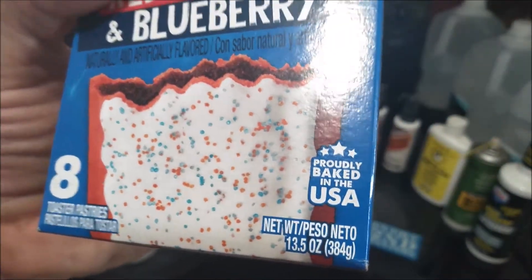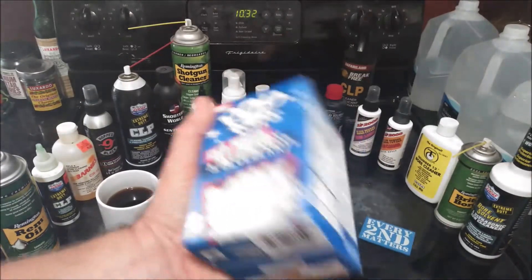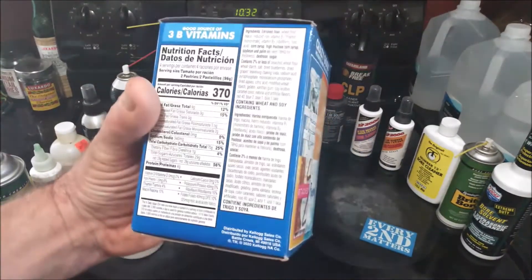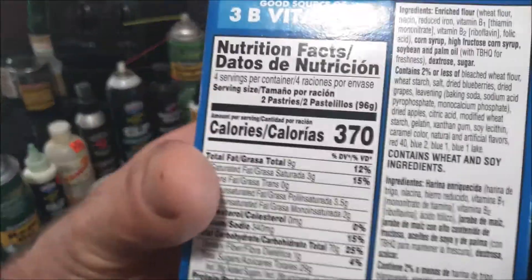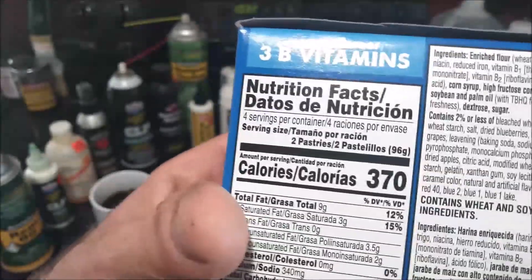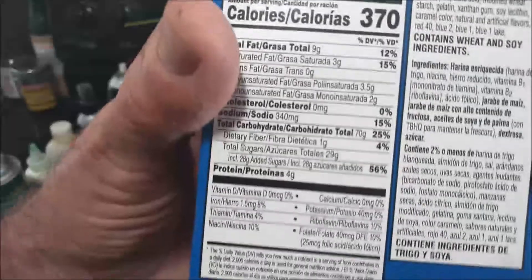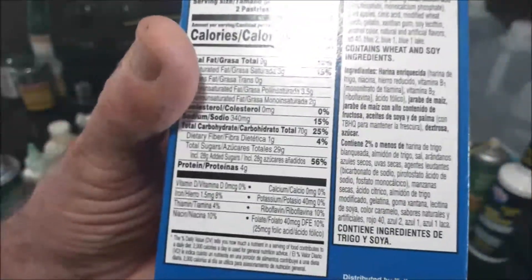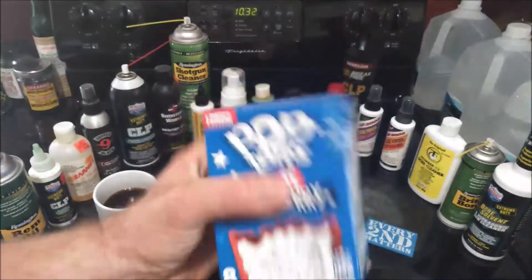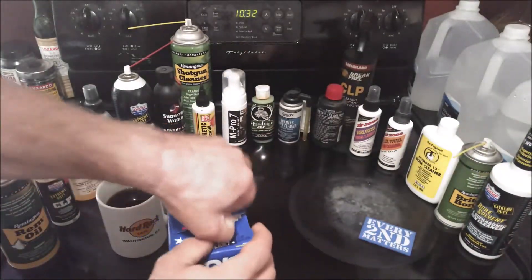You get eight pastries in a box. It's proudly baked in the USA — Kellogg's is a Michigan company, so you're supporting American and Michigan jobs. One serving is two pastries, so that's one sleeve — 370 calories for two pastries. All this other nutritional info is kind of pointless if you're eating these and trying to be healthy — let's get real. So enough talk, let's open these up and see what we've got.